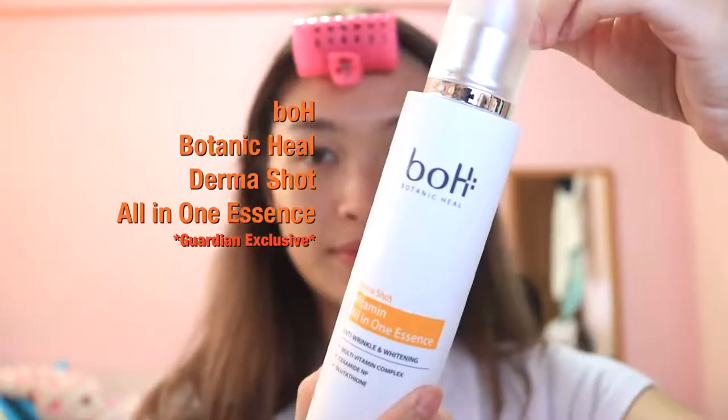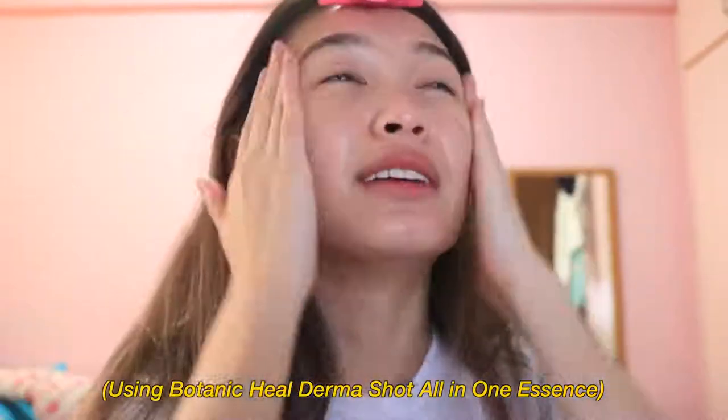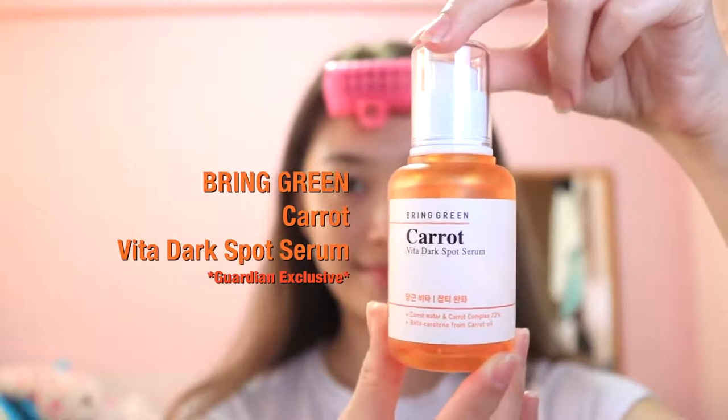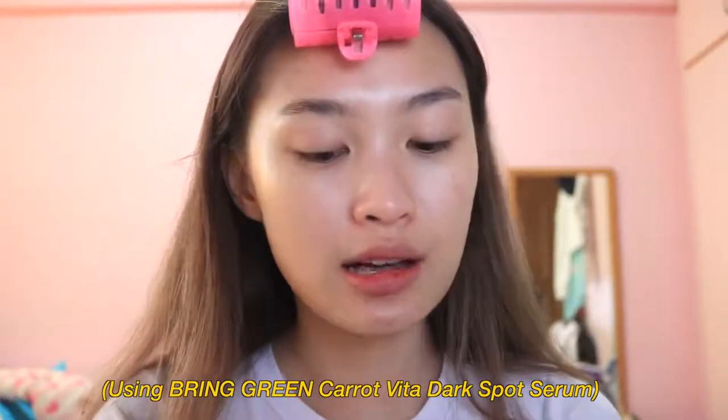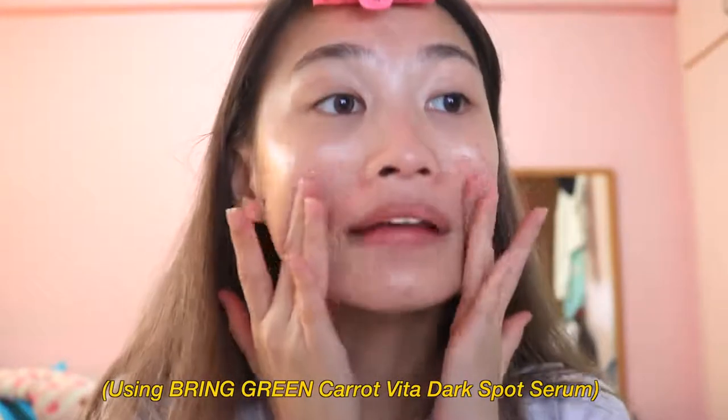Next we have the Botanic Hue Derma Shot Vitamin All-in-One Essence. The emulsion is anti-wrinkle and moisturizing; this one is anti-wrinkle plus whitening. The great thing is it's all-in-one, so when you're feeling lazy with skincare, this is amazing. The last step in my Korean skincare routine is the Bring Green Carrot Vita Dark Spot Serum. I have a lot of dark spots and freckles, and this helps reduce dark spots, red spots, and pigmentation. I apply serum last because it's the thickest product, and it absorbs quickly. Having nice skin to work with is really important for Korean makeup, so always prep your skin before your base makeup.